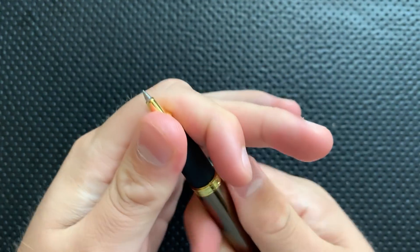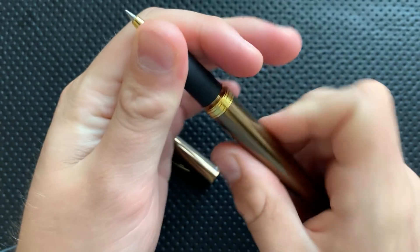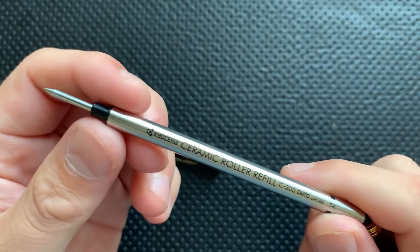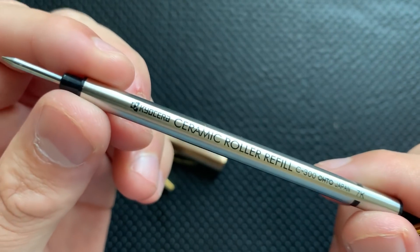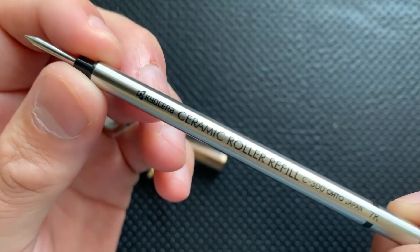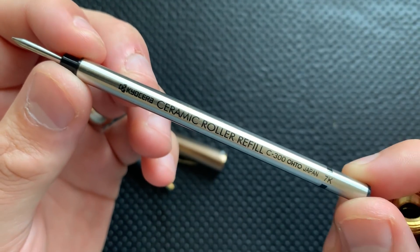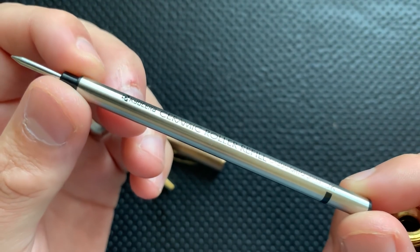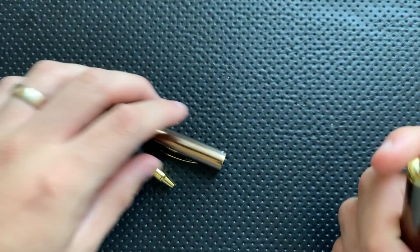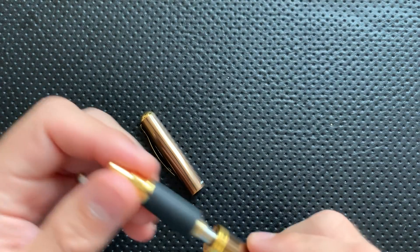You may be thinking to yourself, what the heck kind of cartridge — Kyocera, what? Yeah, Kyocera. I know them as a phone maker from the 90s, but they're apparently around and making pens still, and this uses a weird refill: the Kyocera Ceramic Roller Refill, the C300. Interesting refill, and so that's what we've got going on here.